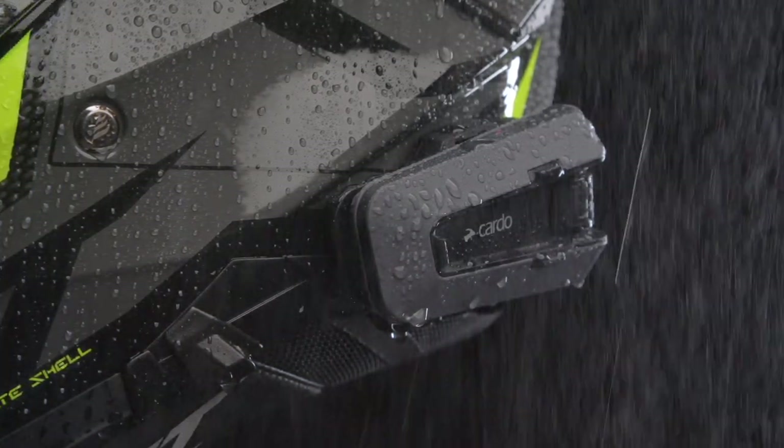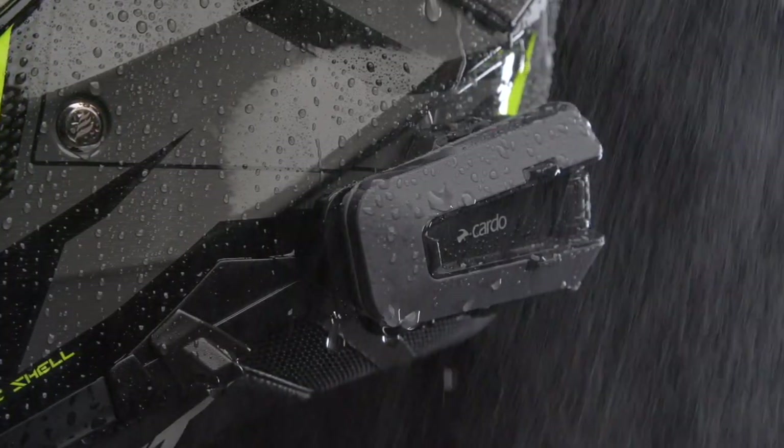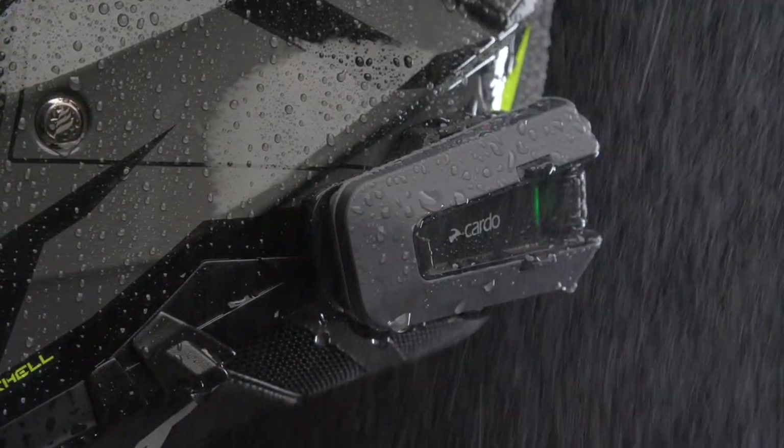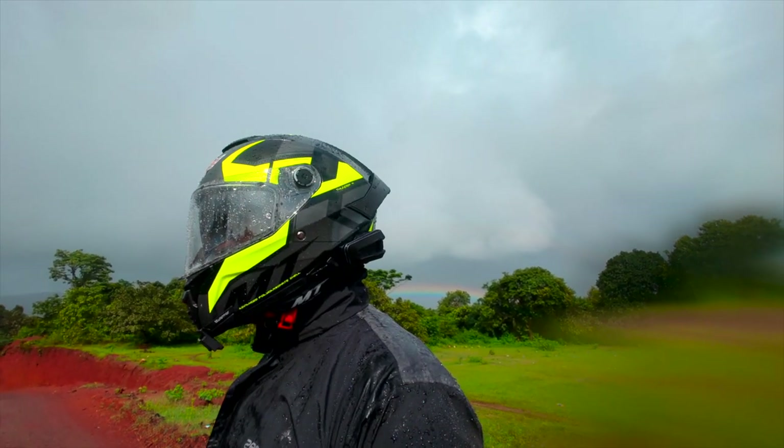The Cardo Packtalk Edge doesn't have a waterproof IP rating, but it is totally fine in even heavy rain thanks to the concealed connectors between the unit and bracket. I rode in heavy rain the other day and did not find any issues.